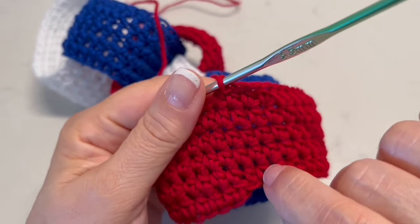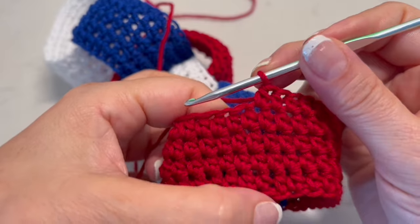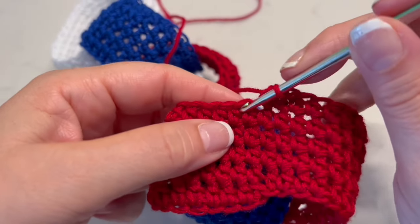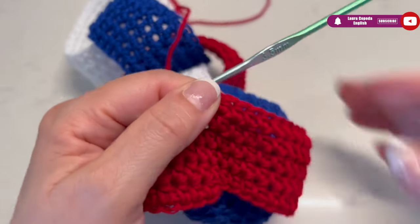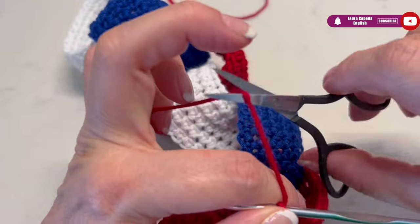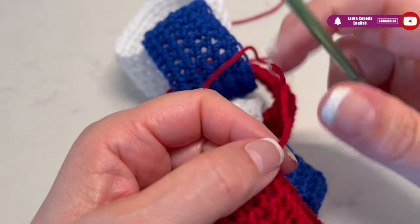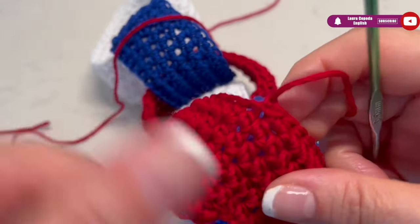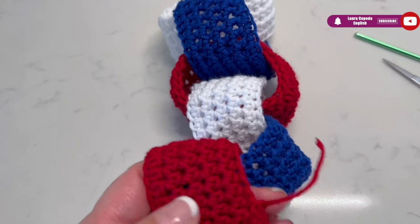Here we have two, three, four, and five rows. I think that with five rows it's enough. You can continue making more rows if you want, and once you are done, we are going to slip one to close and make a knot.